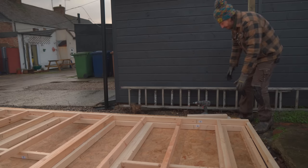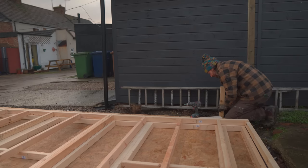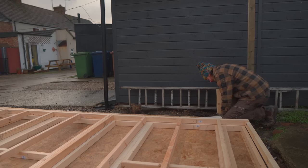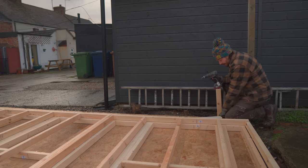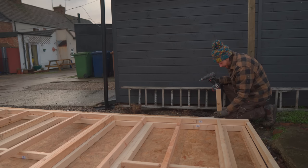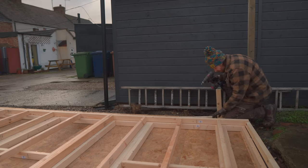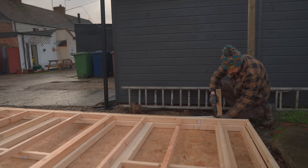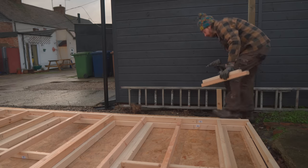I'm going to start by getting the back wall put up, and I'm going to do this on my own. To make life easier I'm just going to screw some bits of wood on to act as stops - then when I lift the wall up it can hit against these and not tip over. Well, that's the plan.